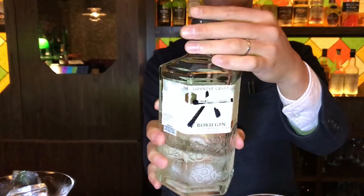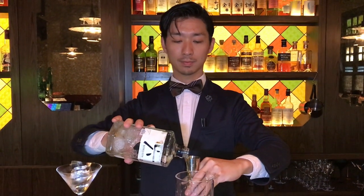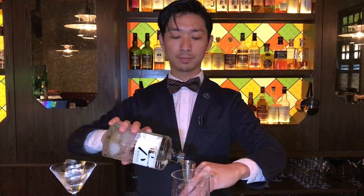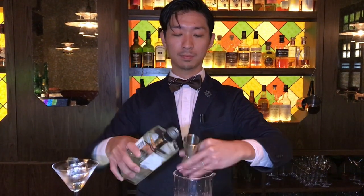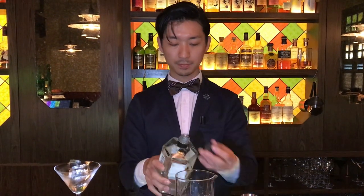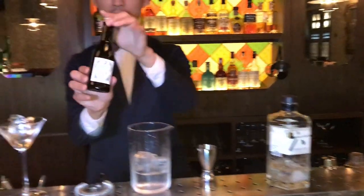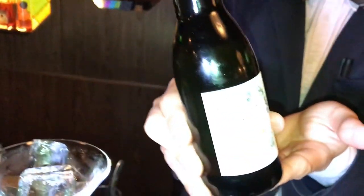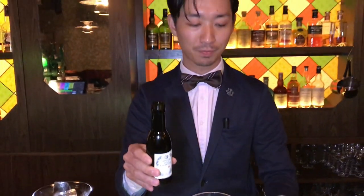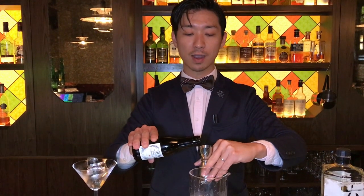I'm going to use Roku-gin, Suntory Roku-gin, for the base gin. We pour 50ml. And then we're going to use the Japanese Sake Vermouth, which is specially made for this Gibson cocktail. We're going to put 7.5ml.